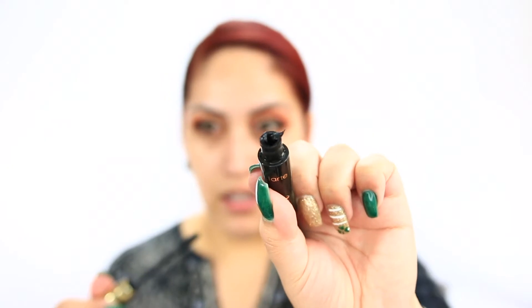Look how full of mascara the tip is! Let me take some off and apply it. I'm not the biggest fan of plastic wands - I like brush tips better. But this mascara looks like it's doing a pretty good job. I don't really gear toward high-end mascaras - I feel like liners and mascaras from the drugstore are perfectly fine. I don't need a $20-$25 mascara to do the same thing a $5 drugstore mascara can do. I was able to do both eyes without even re-dipping because of how much mascara was on the wand. I do like the formula.